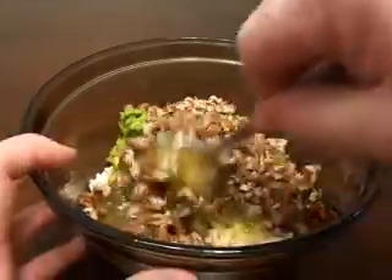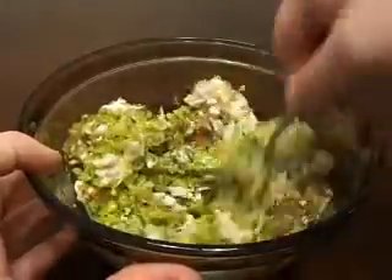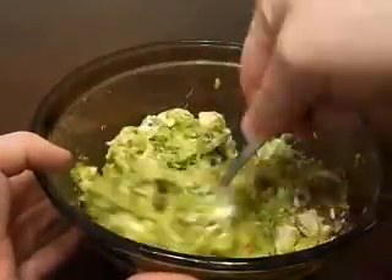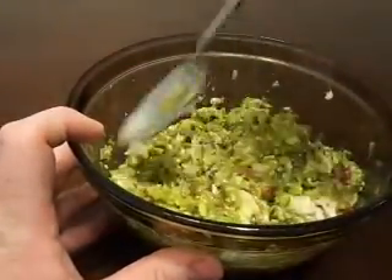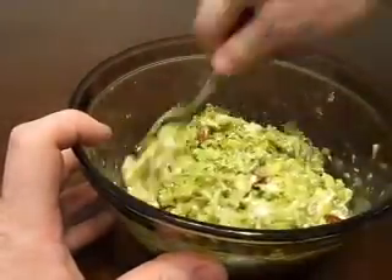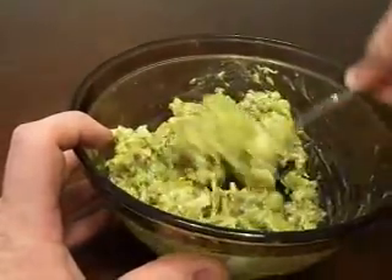Get all that mixed up. The idea is to have more avocado than mayo — you want that nice, strong avocado flavor. If you only use one avocado per chicken breast, it's not going to have a very strong avocado flavor. So make sure you use two of them.